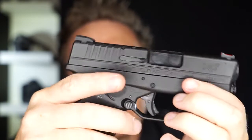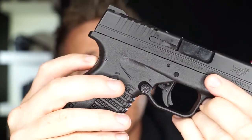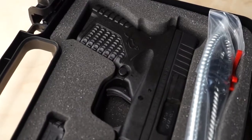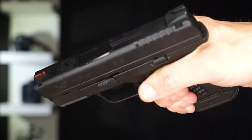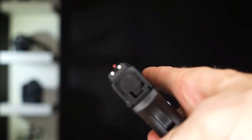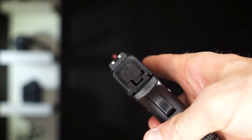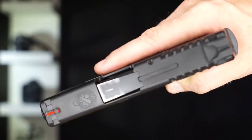If you want a great concealed carry gun, I really like the option of the grip safety and the trigger safety — it's great for concealed carry. It's very light, the sights are really good, and I love the triggers on the Springfields.